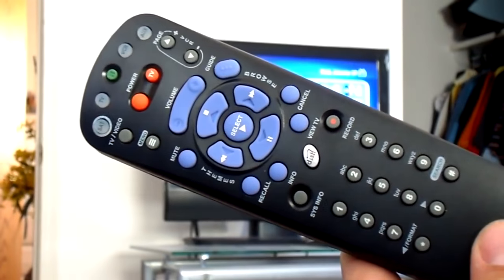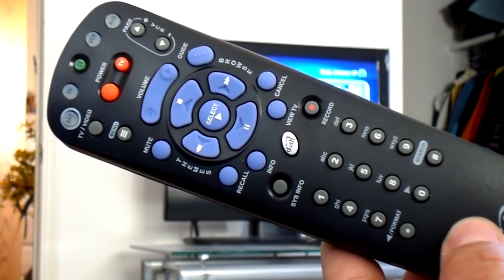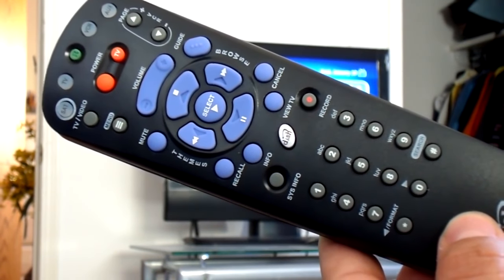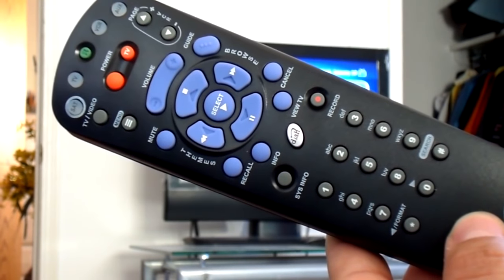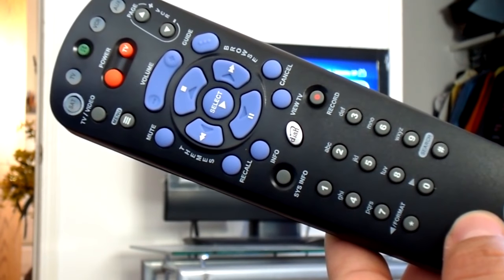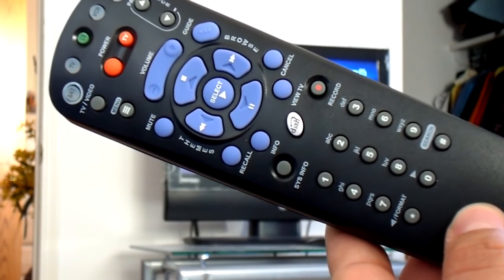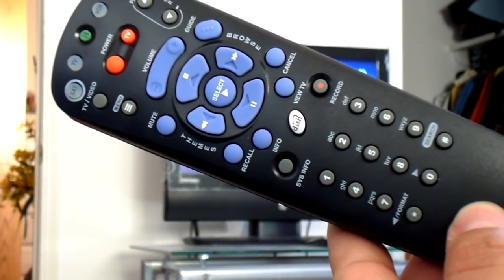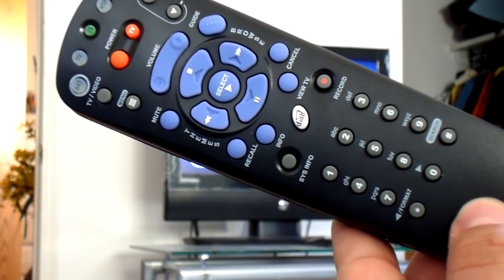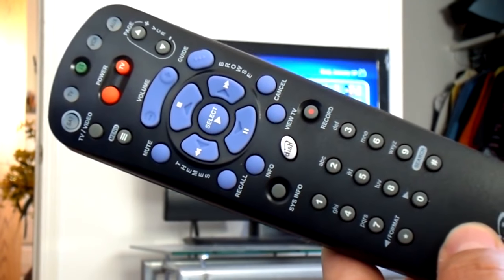Now, the first question I always get asked is, why in the world would I like to change the remote frequency? The reason is because sometimes some remotes will interfere with each other. For instance, I have a TV downstairs and a TV upstairs, and each one has a receiver. If I have not changed the remote frequency, my remote upstairs will change the channels downstairs. That's because the remote uses radio frequencies.